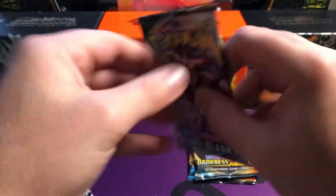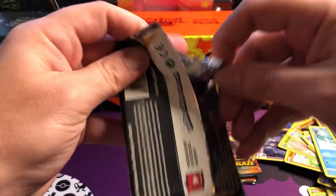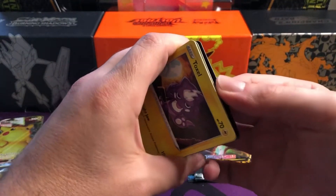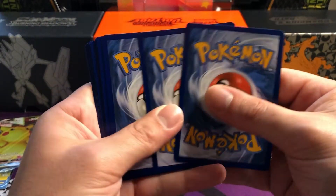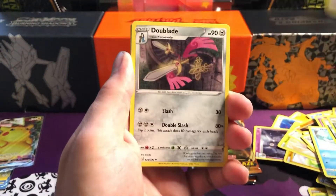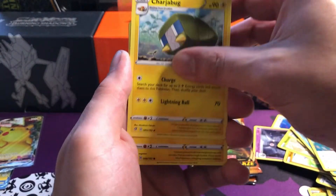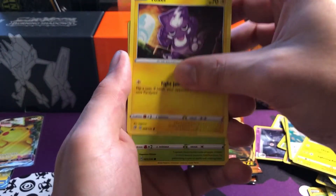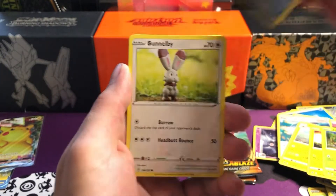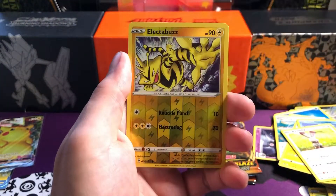Jumping into our last Rebel Clash - maybe we can get some fire out of it, maybe not. Hopefully the hits are picking up again. On the channel we do have quite a lot of last pack magic - that's why you should always stay through the videos. Last pack magic is rife on this channel. We've got Toxapex, Applin, Galarian Darmanitan, Bunnelby, Vulpix reverse, Electabuzz, and a Ludicolo non-holo.